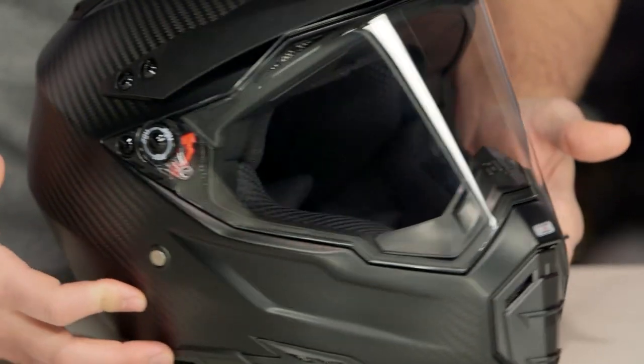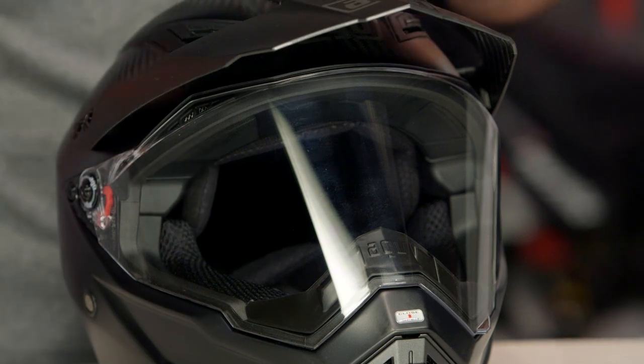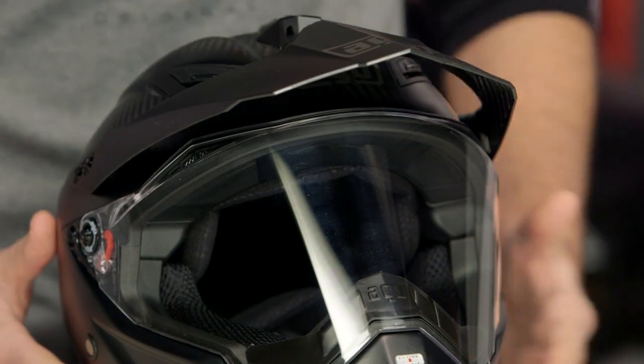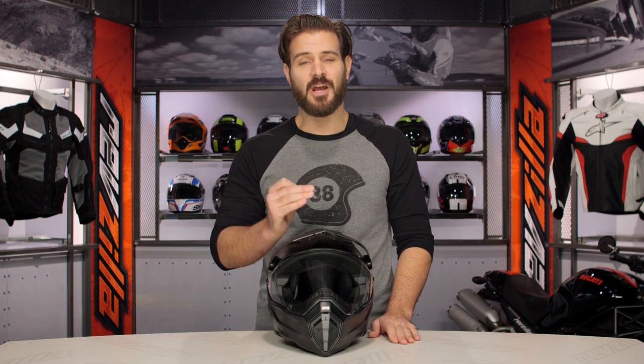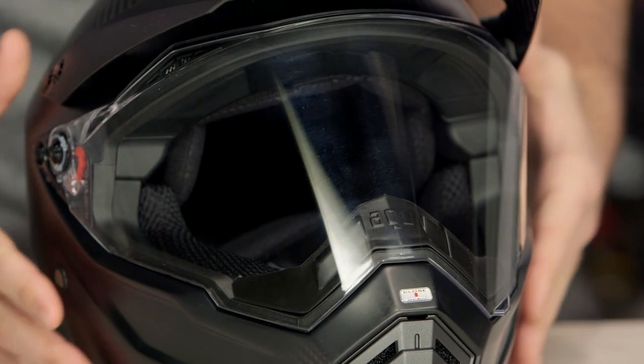As far as fitment is concerned, this is an intermediate oval — a little bit longer front to back and a little bit narrower on the sides. That's going to work for the majority of riders in the American market. However, keep in mind it fits about a half size small, so if you find yourself in between sizes, you're definitely going to want to bump up one full size to get a nice secure fit.